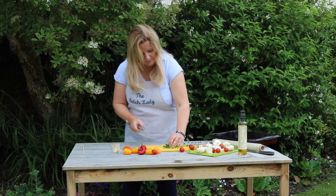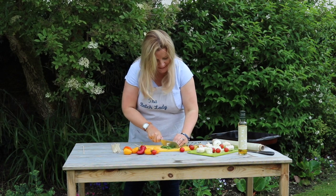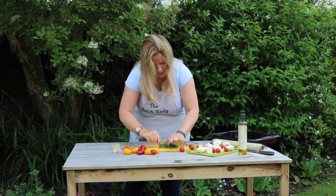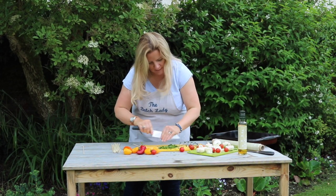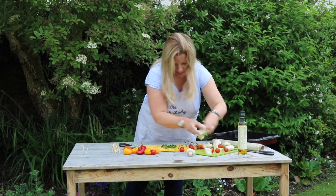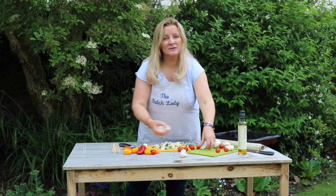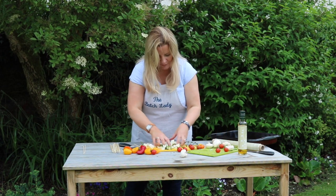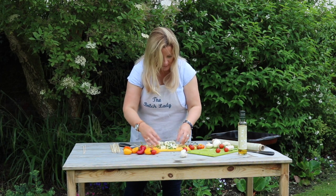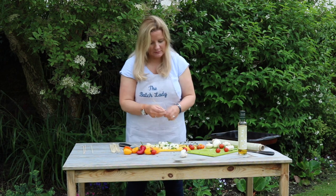On this board I already had some coriander — you don't need to use coriander but I love it, so I already had it on the chopping board from a previous recipe. All I've done is just chop some roughly on the board, then just set the halloumi on it and give it a mix around. The halloumi is wet enough that the coriander will stick to it. If you don't like coriander, just miss out this step — no problem at all.